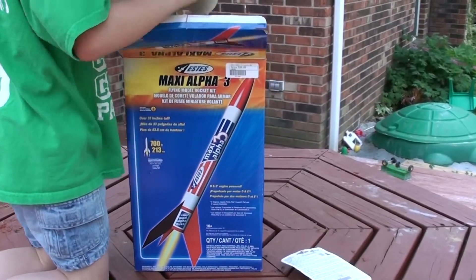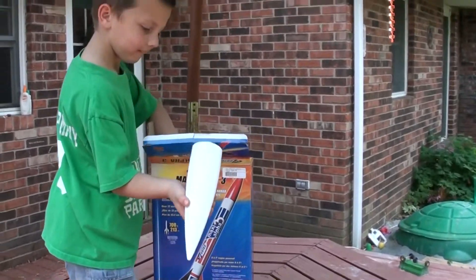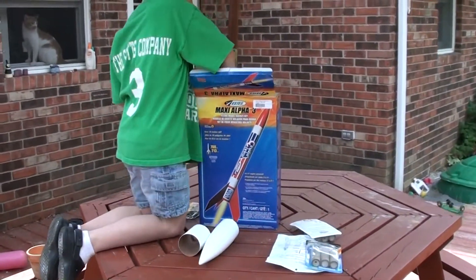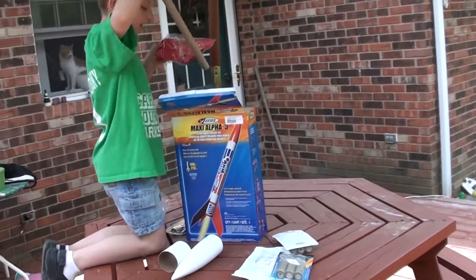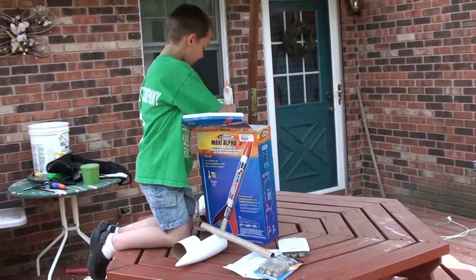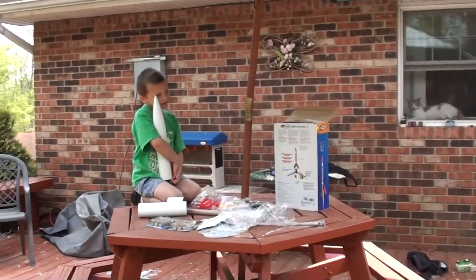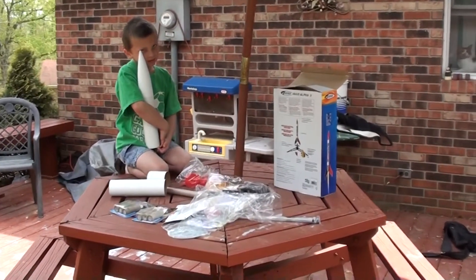Bo's going to put together his Maxi Alpha 3 rocket. Getting all the parts out of the box — there's all the pieces.